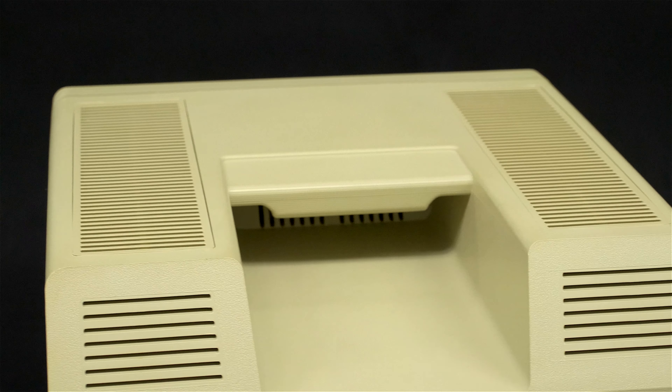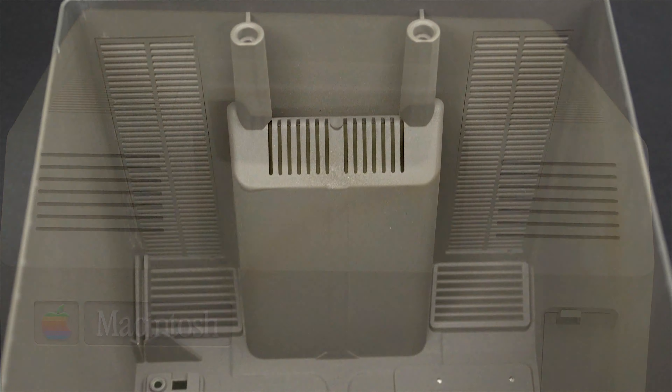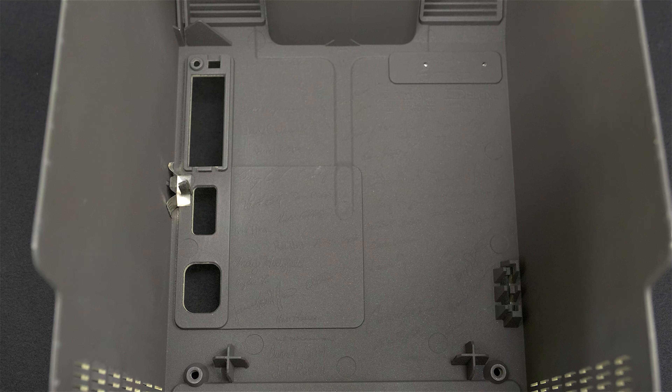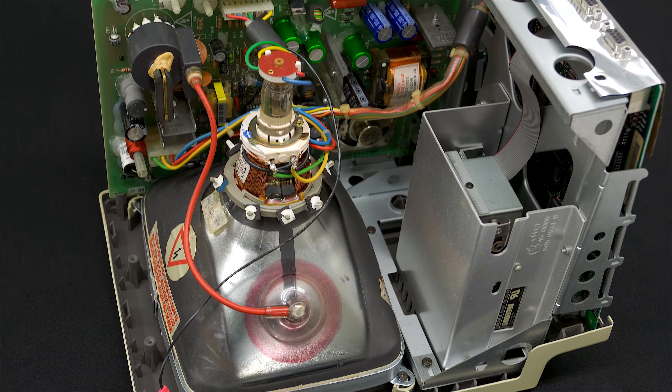What we're looking at here is the vents all across the top, including vents inside the handle, showing how it is a convection-based design whereby cool air would flow in and up from the bottom vents and out the top. Nowhere inside the machine do you find an oscillating fan, which was at the insistence of Steve Jobs.